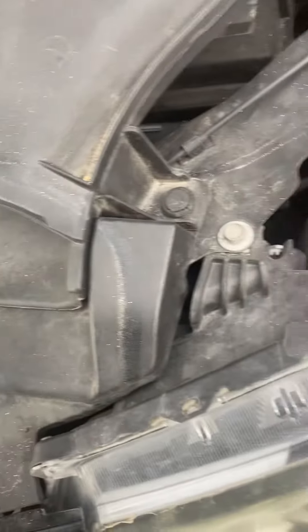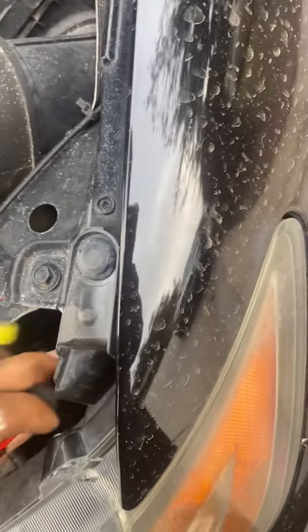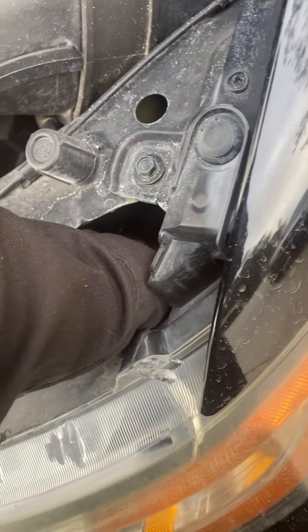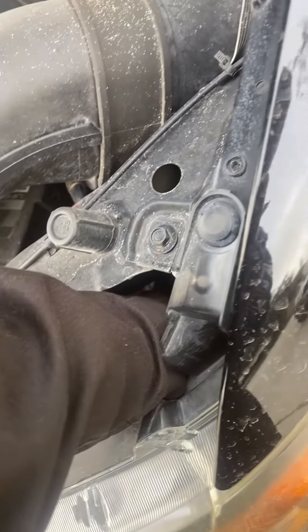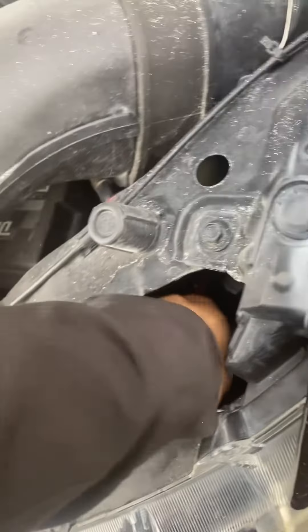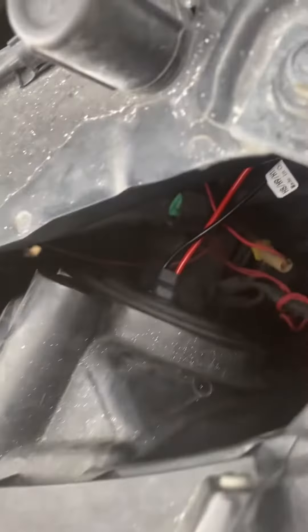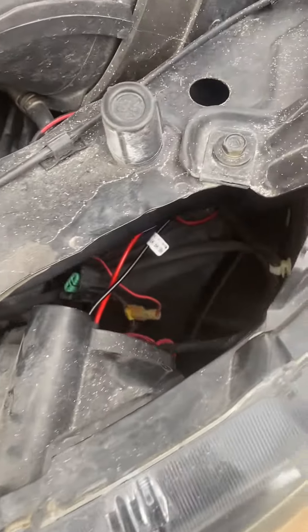We've got some HID lights that we're going to install. To put it back, you do the opposite — turn it to the right. It's really easy; you can do it yourself. I'm recording with one hand and installing with the other, so you can definitely do it.